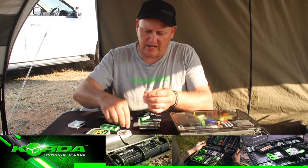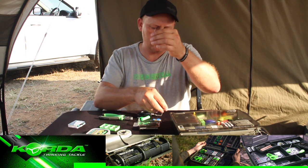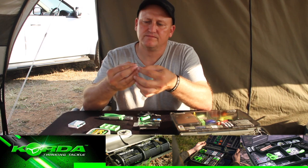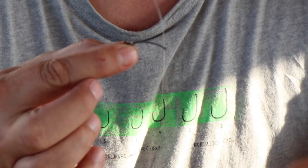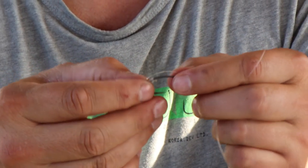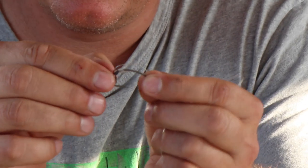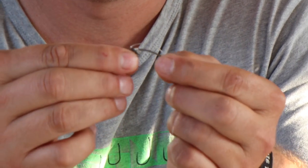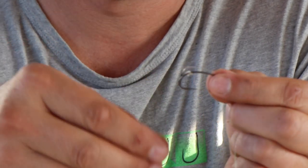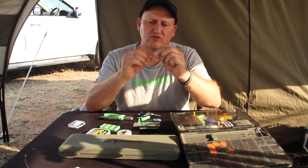Now I've got to add my micro ring swivel, and then go through the back end of the hook. I first create my D, shaping it so the knot is pretty much in line with the barb of the hook.